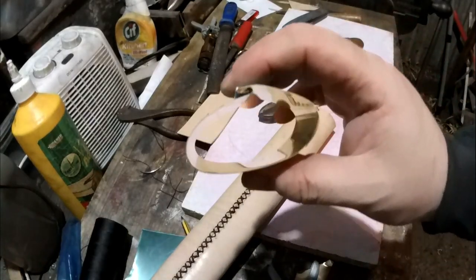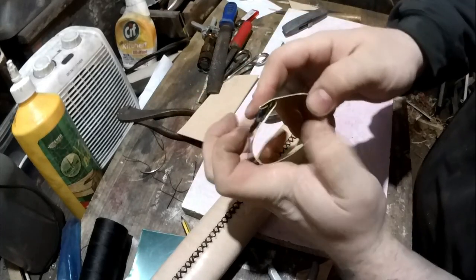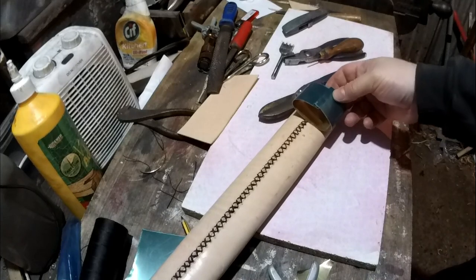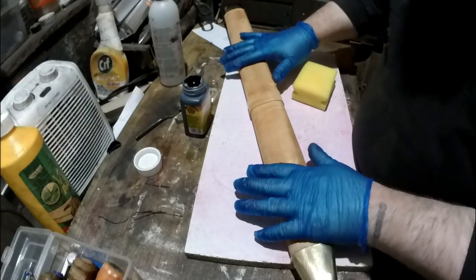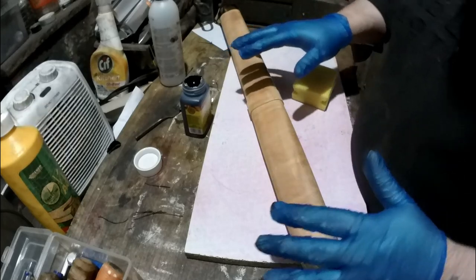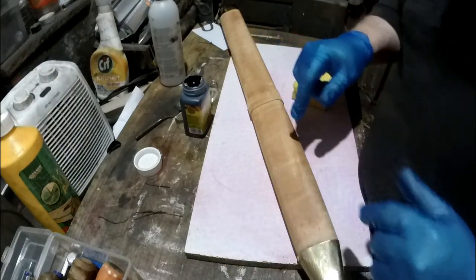I'm going to dye it now — I'll show you that. I won't do the finishing bit in here because it's half ten at night. You'll see that next — it just won't be today.